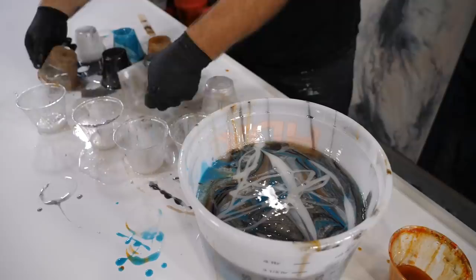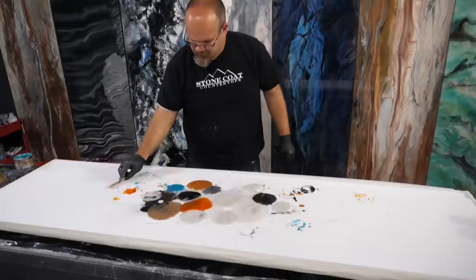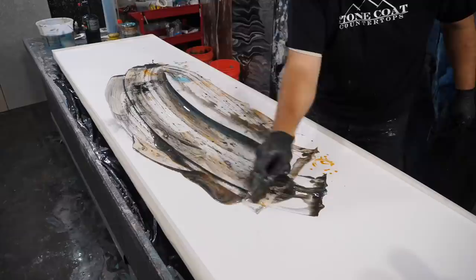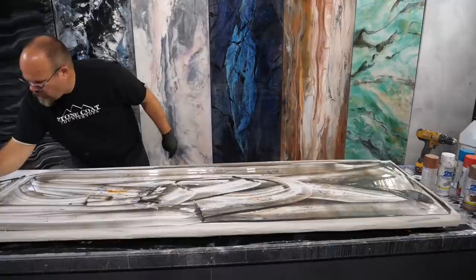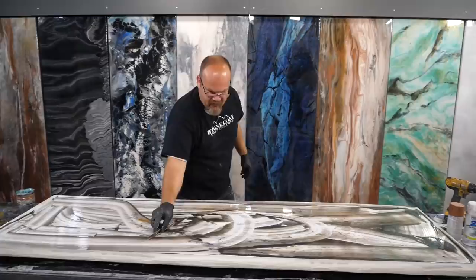I'm gonna dump these little cups over and use all of this as my wash coat — my bucket of fun. All I'm doing is scooping up some of that dry powder that splashed out of my bucket, making sure the whole thing is coated and just a little bit wet so that the exotic pour will slip and slide over the whole thing. I think this is truly going to be an exotic pour.